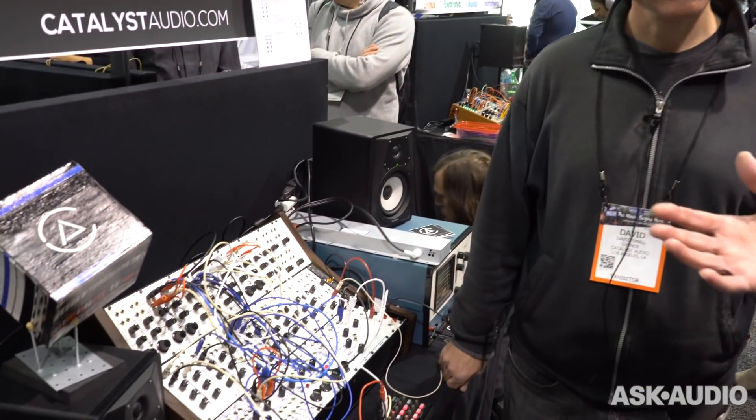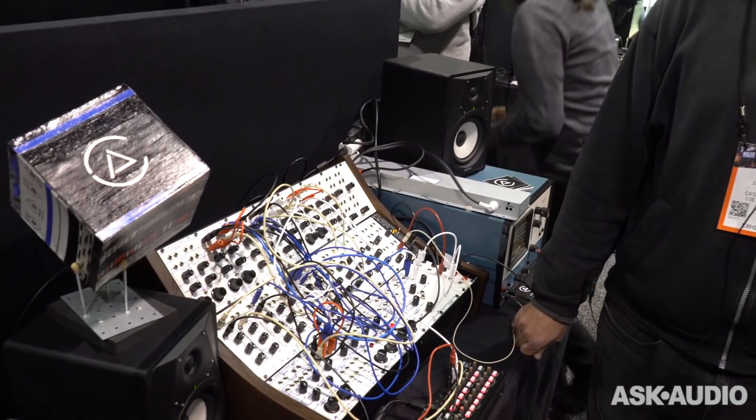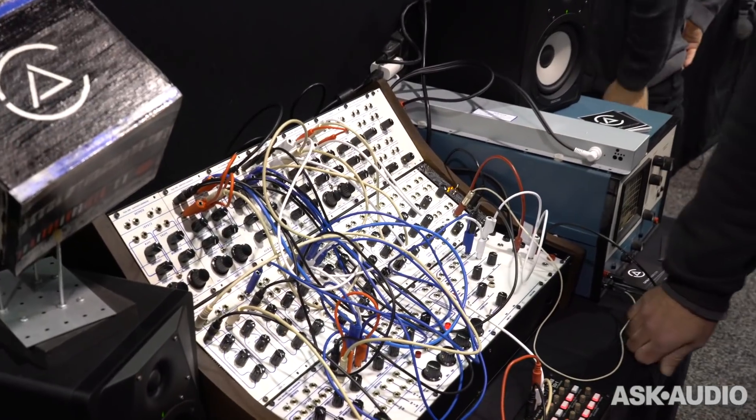Hey, Steve H. here from Ask Audio, and I'm here with David Small. He's a synthesizer maker in the Eurorack form, and what he's created here is something very, very special. It's a re-creation of the Series 100 modules originally designed by Donald Buchla — these are the modules that kind of created the whole modular electronic scene. I'd like to know what inspired you, David, to recreate these modules.